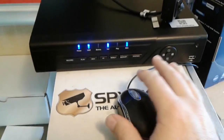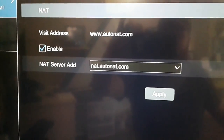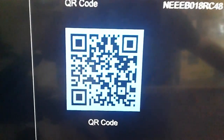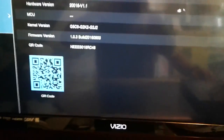Even on our newest eight-channel DVRs — H.265 — there's the new menu. You can go to network settings and then click NAT, enable that, then back out, go to information and scan the QR code. It puts everything needed into the app, and then you just punch in your username and password and you'll be able to see your cameras.